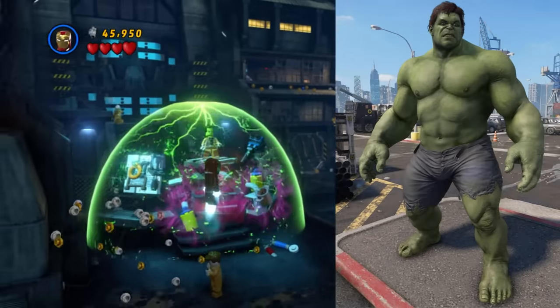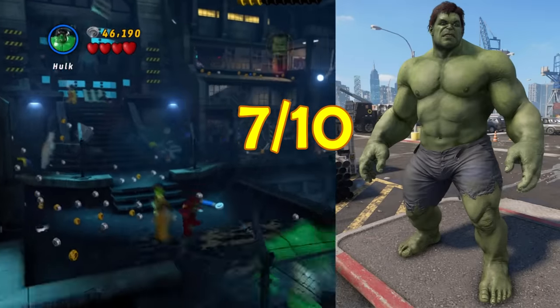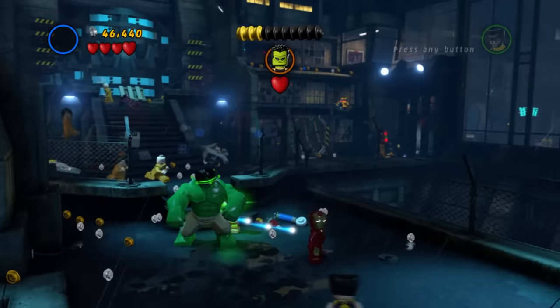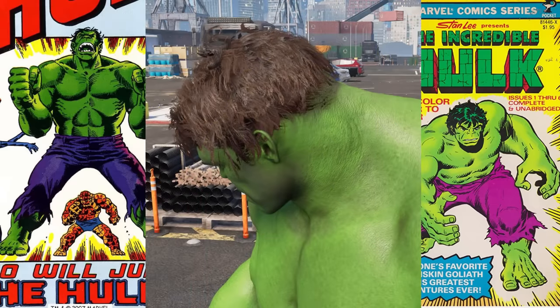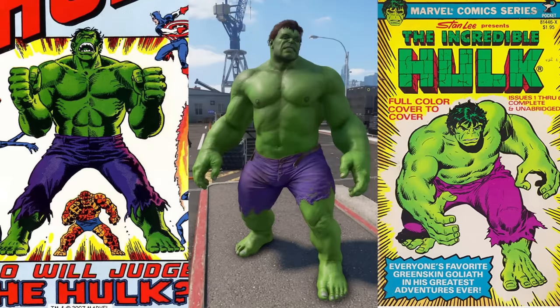I'd give the iconic outfit a 7 — it's fine, not bad, but not peak either. There are a few recolors to cover, so let's start with Big Green. This is clearly a reference to Hulk's classic appearance in the comics, with bright green skin and purple pants. Personally, I think the green skin is a bit too bright and saturated. The brown hair doesn't match Hulk's bright green skin — it looks weird. This one's also a 7.